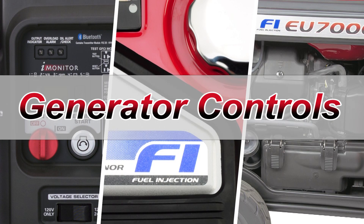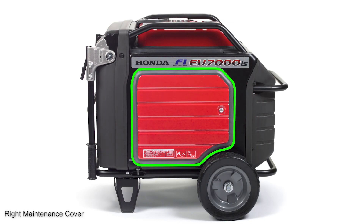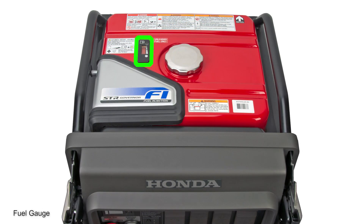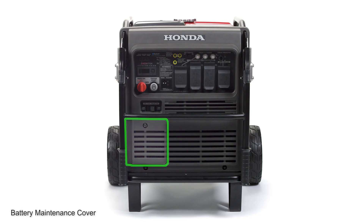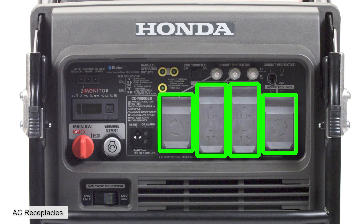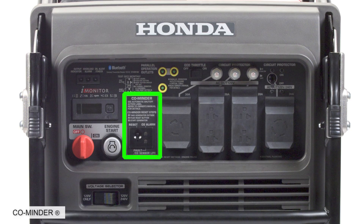Now let's identify the controls on the exterior of the generator. On the control panel, there's the main switch, engine start button, i-Monitor and i-Monitor button, eco-throttle switch, output indicator light, overload indicator light, oil alert indicator light, AC receptacles with AC circuit breaker, parallel outlets, voltage selector switch, and the CO minder.